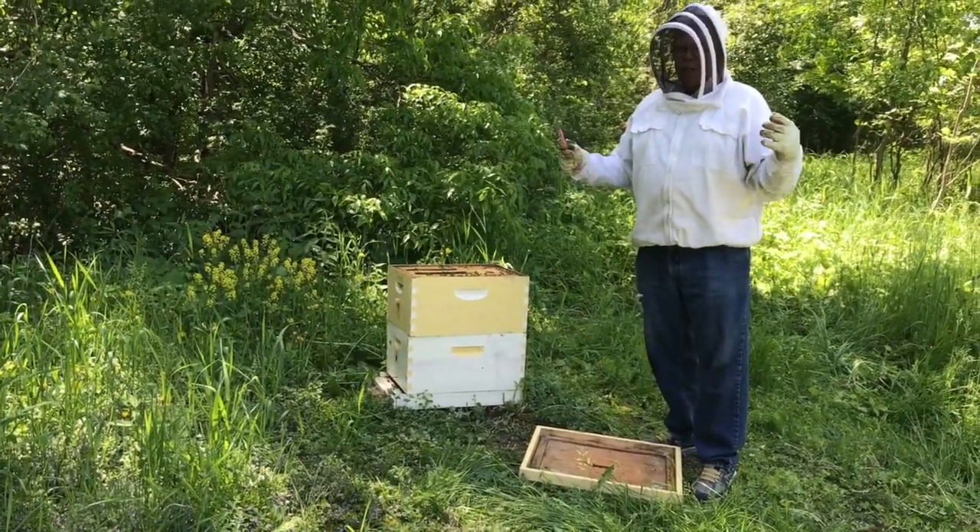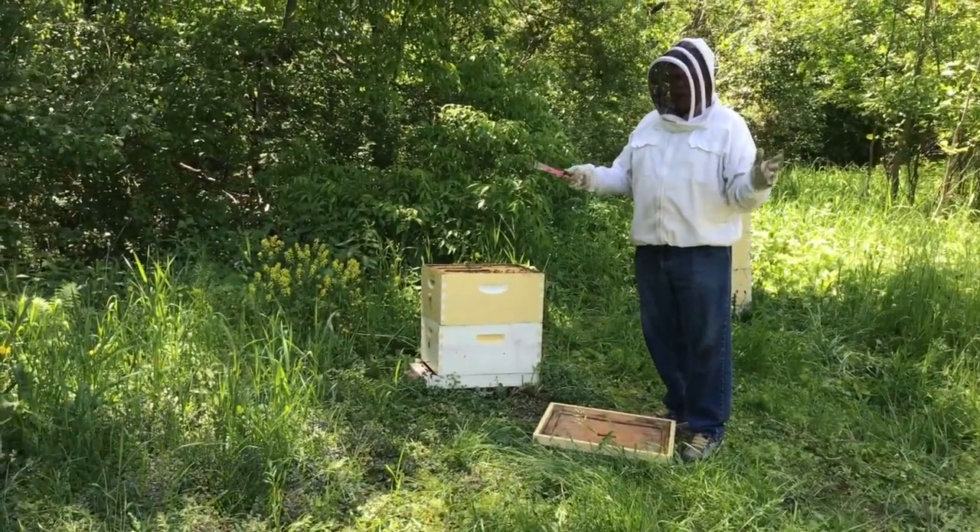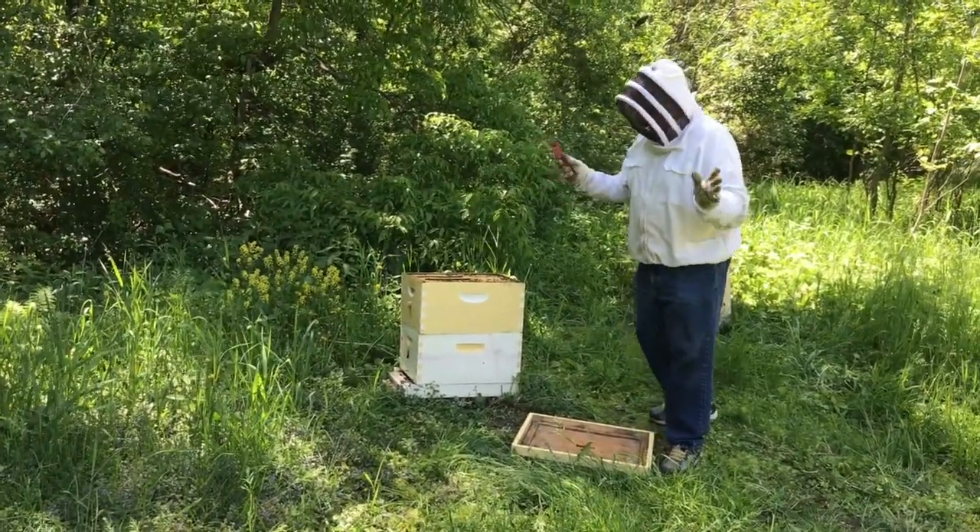This is a good bee strategy to prevent swarming. It also helps to even out your colonies and make them about the same strength. Here goes.